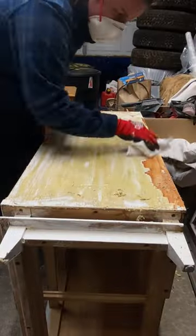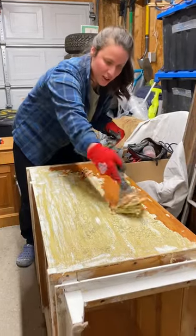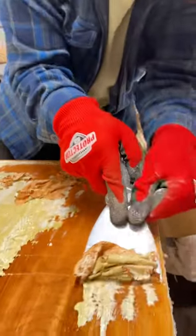Soon after, I realized it needed another coat. Let me tell you, what I found underneath after the second round of paint remover made all of the effort so worth it.